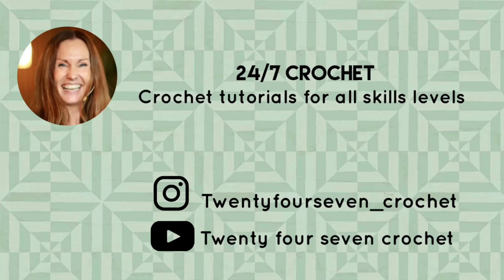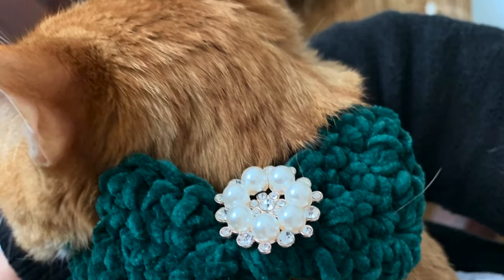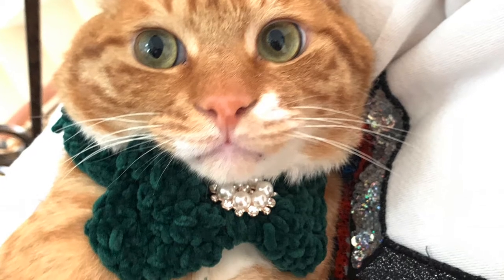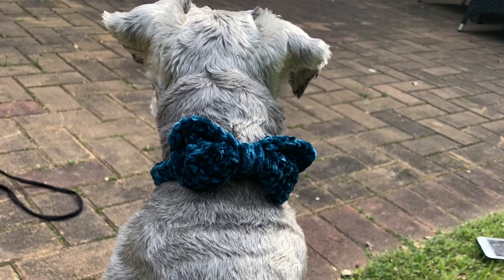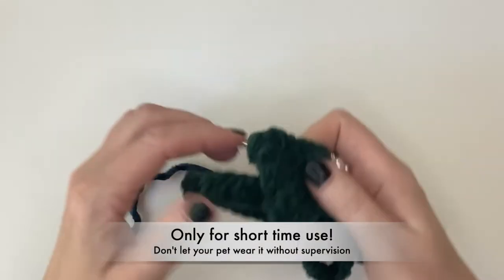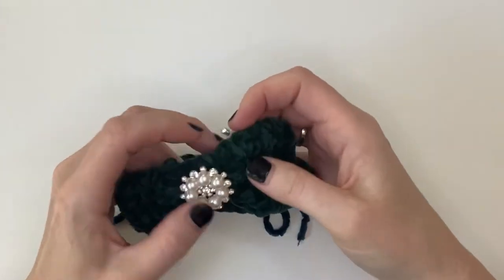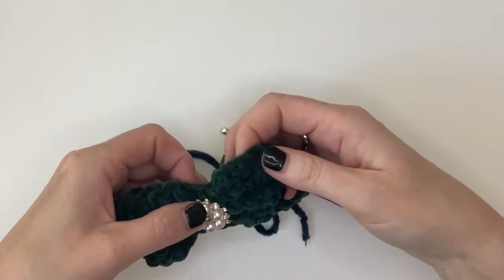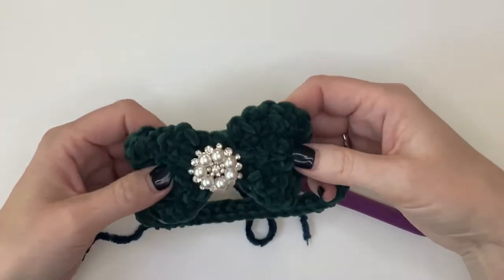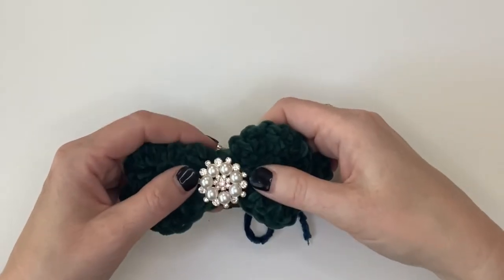Hello, I'm Jenny from 24/7 Crochet. Today I'm going to teach you how to make a super cute bow tie for your pet — either for your dog or your cat. I have one here in this green color, and I even added some nice embellishments and accessories to make it look even more cute. It could be for a female, but it's really up to you.